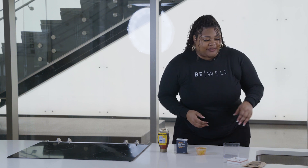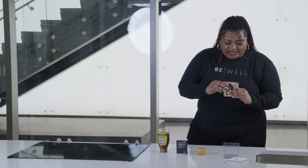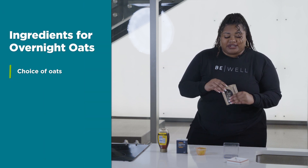Today for breakfast, we are going to make overnight oats. It's very simple and you can use it on the go. The first thing you will need — just talking about ingredients here — you're going to need your choice of oats.